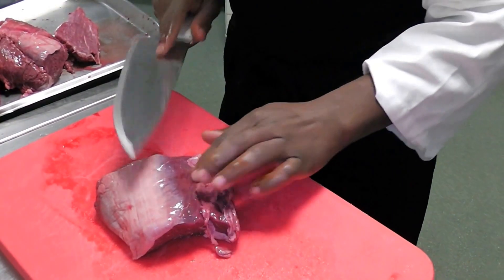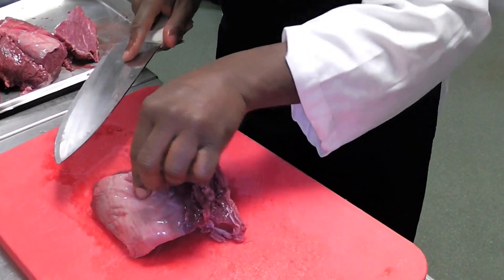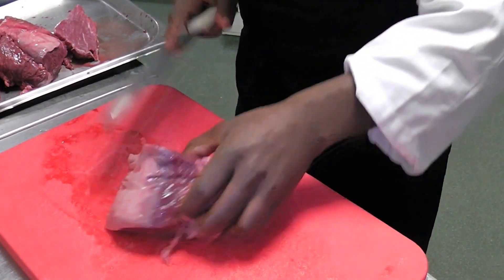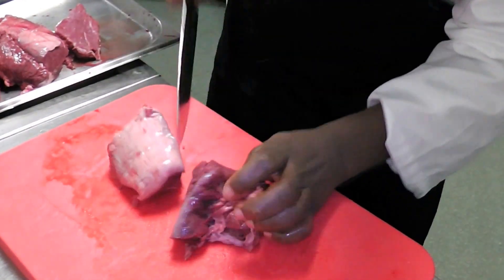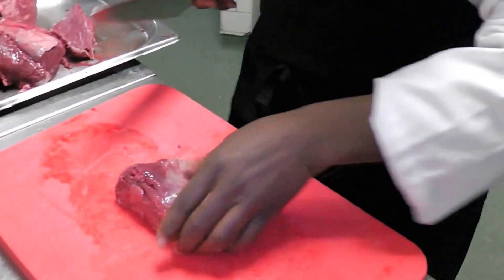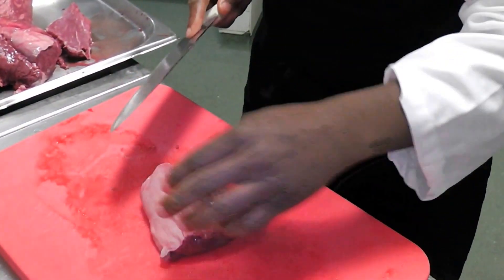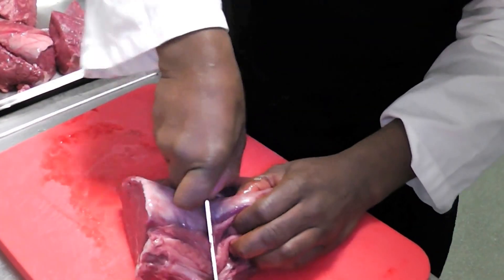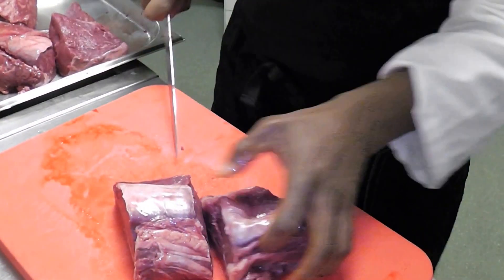Most important is to remove this part of the beef — here, this part of the beef. I'll do it this way. That's one, that's two.